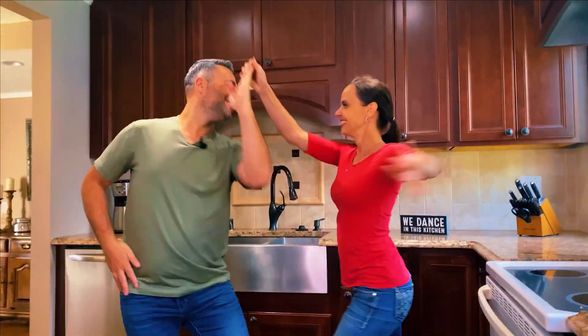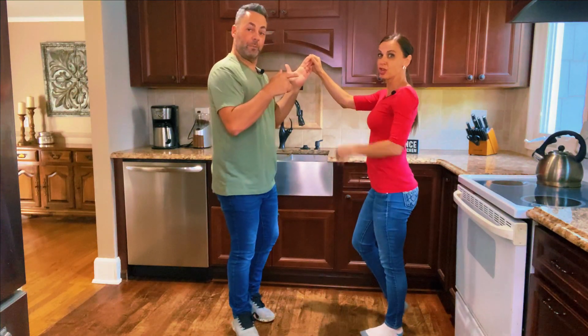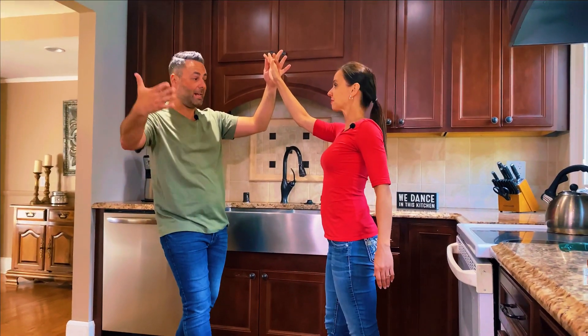Hey you guys, alright, are you ready to learn your first salsa combo? So you can use it on the dance floor. With simple fundamentals. We're going to use only the fundamental salsa steps to do a really fun combo for you all. So are you ready? Join us, let's do it.